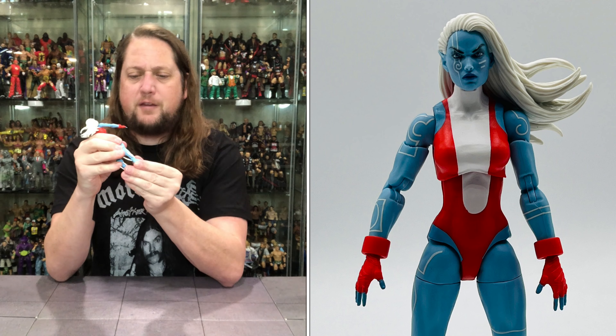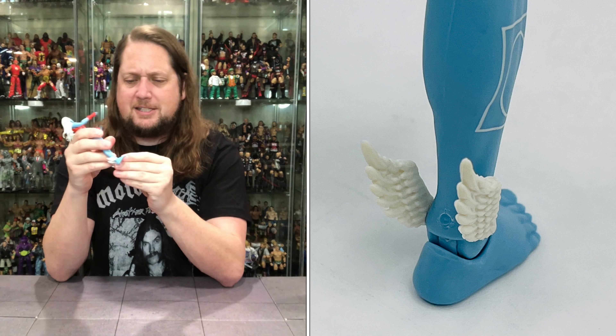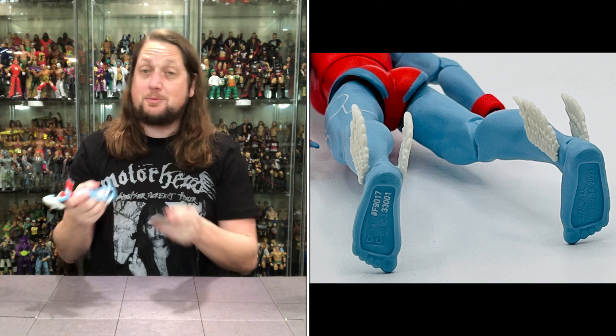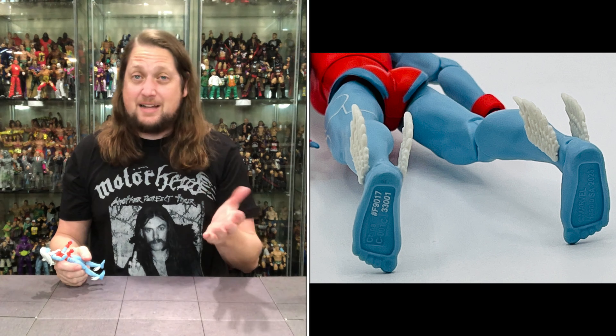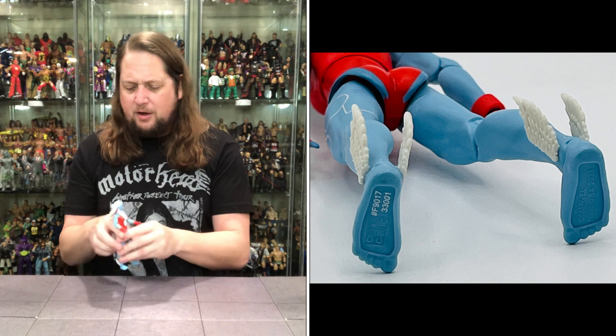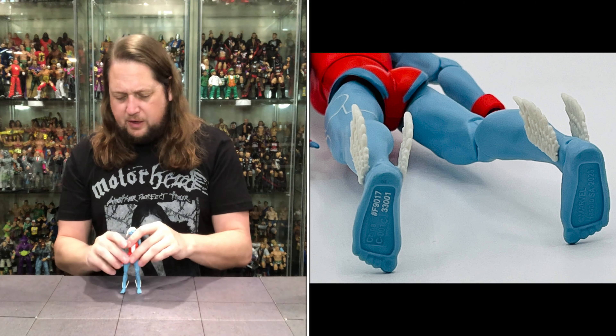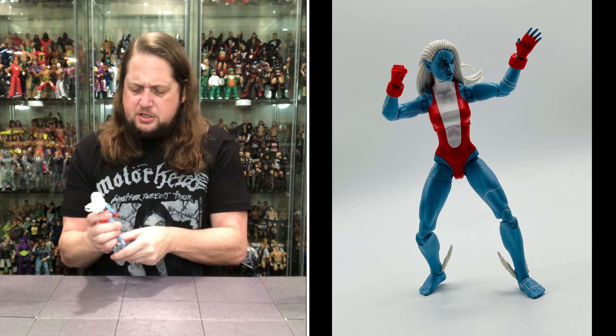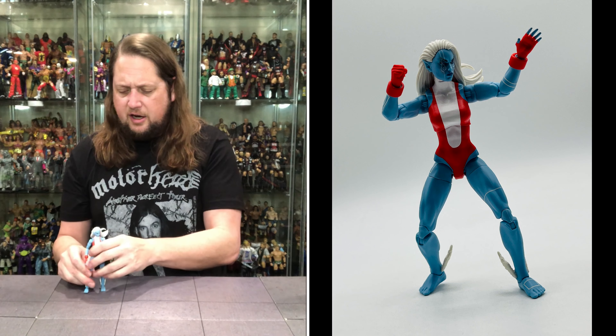She's got bare feet down here to help her swim. Ankles go side to side and up and down. Does she fit on a Mattel Ringside Collectible stand? She does not — because she does not have peg holes in her feet. Hasbro, what are we doing? She might be a little harder to stand; you've got to get her just right.